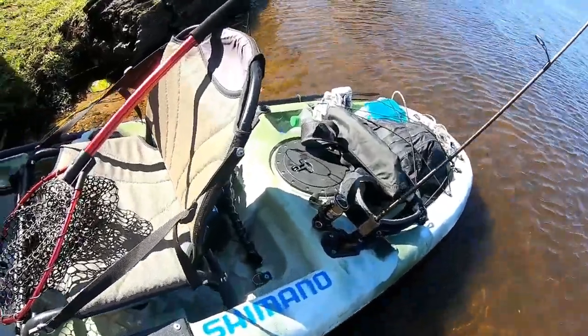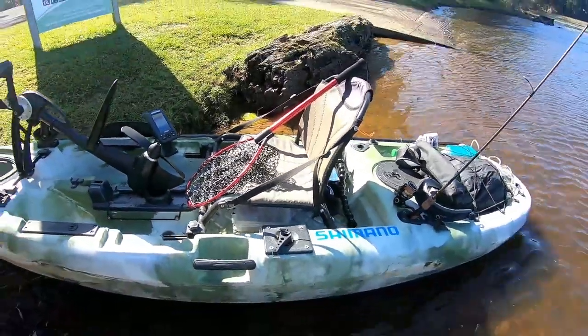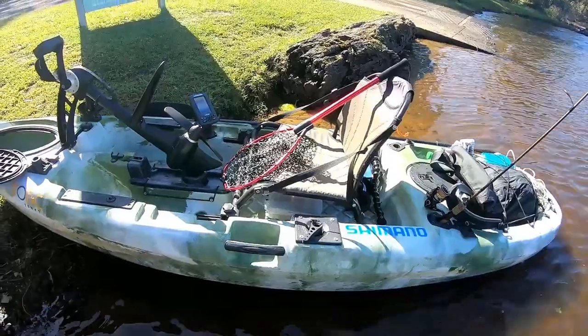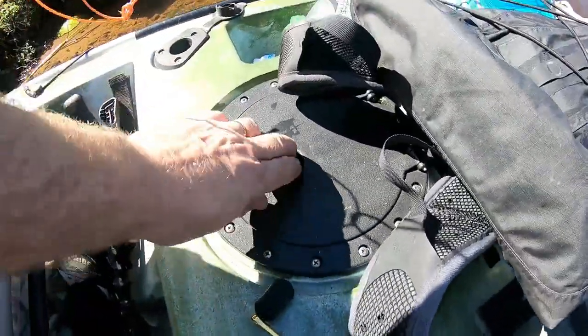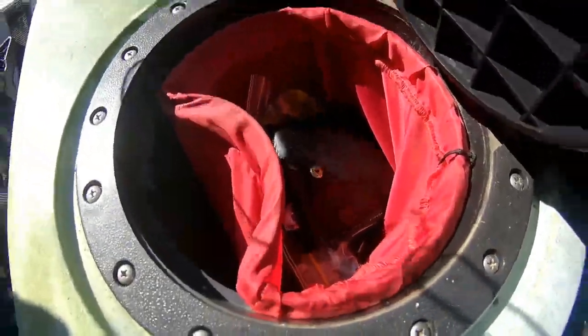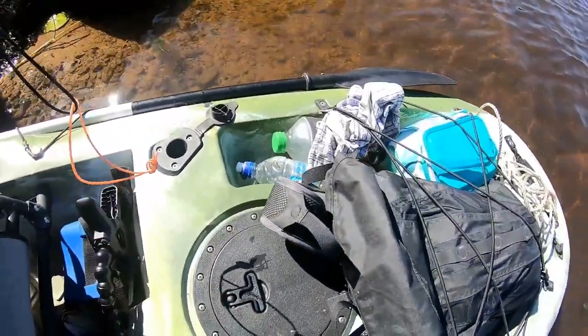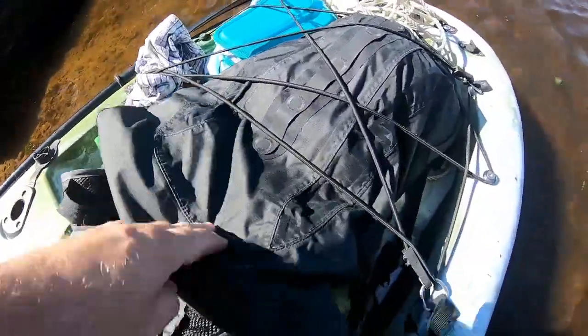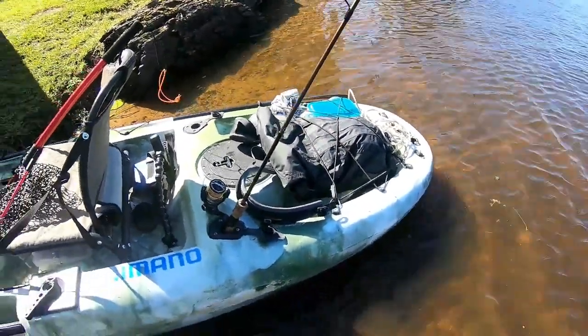I've got a little storage hatch here. This seat is so comfortable — I'm absolutely blown away with how comfortable this seat is. That's three years old, that seat, and never had a drama with it. Now just in here, this is where I keep all my valuables — you know, your keys, all that type of stuff. I take some water with me. This is where I keep all my camera gear if I'm doing a little bit of filming like I am today, and she goes really well.